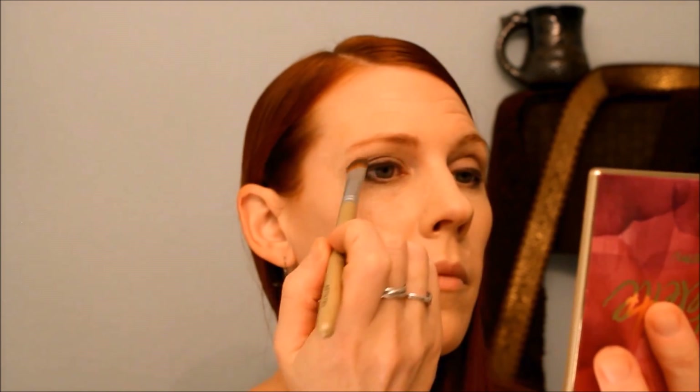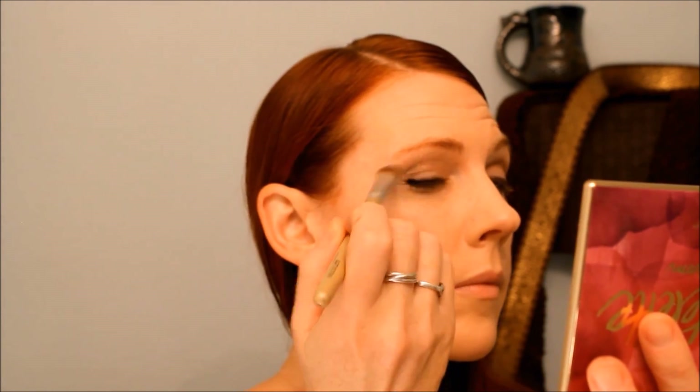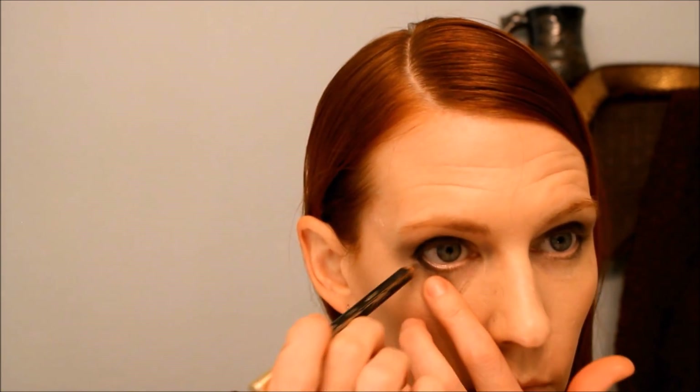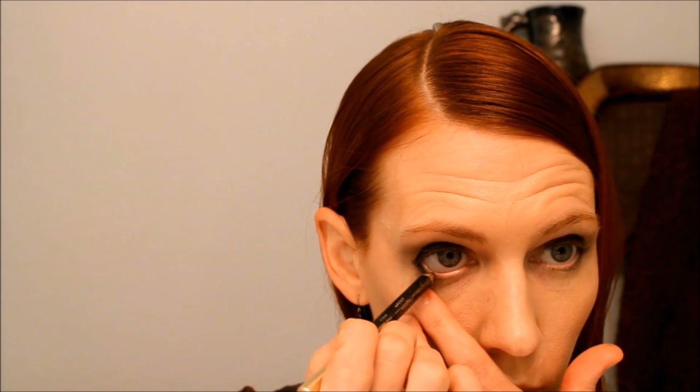I decided to contour my eyes a little bit with Rocker. You could use Jet Setter as well, depending on your skin tone. I want this as natural as possible, and now I'm using a blending brush just to blend that away so you really cannot tell I hardly put anything there.